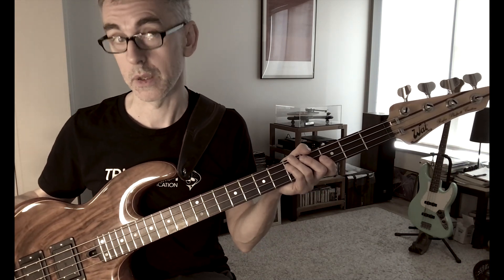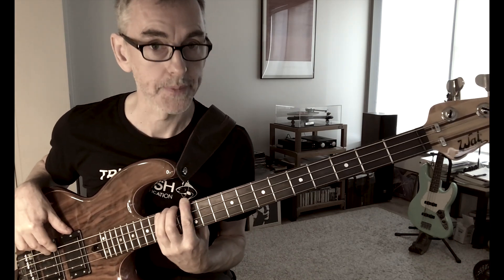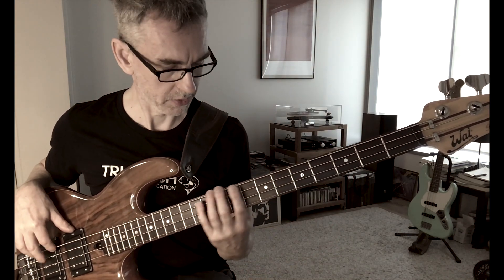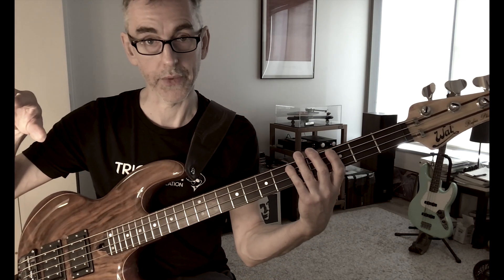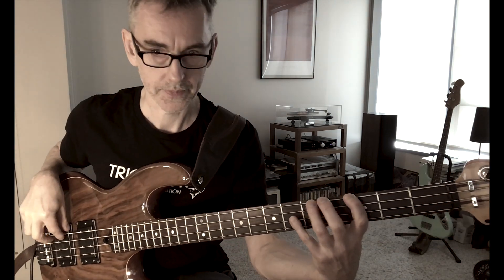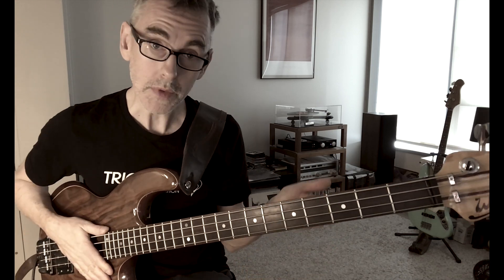Let's play this on one string — just on the E string. G A B-flat C D E F-sharp G, then G F-sharp E D C B-flat A G. You get time to hold long notes. Also alternate fingers with the plucking hand — if you play with two fingers, back and forth like that, you're doing something efficient for the plucking hand too. Do the same thing on one string, up and down.